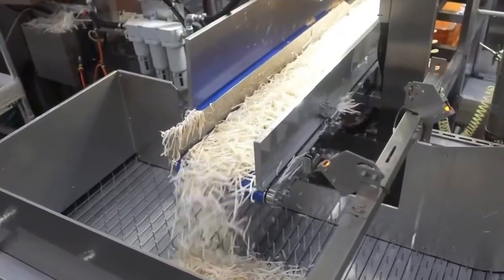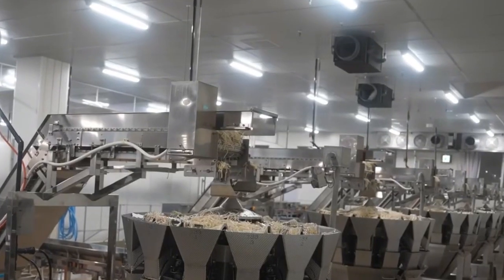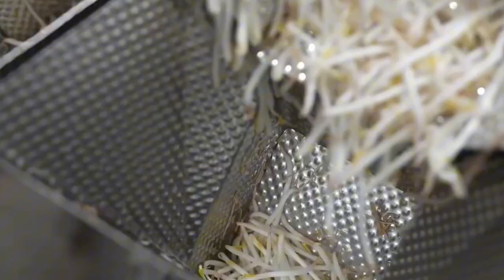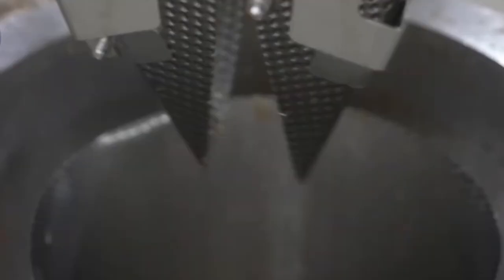From here, the sprouts are trucked out to supermarkets, restaurants, and households all across the country. But what makes this process truly unique is that it doesn't stop at raw sprouts. At some factories, like Salad Cosmo, bean sprouts are also turned into value-added products like Japanese-style seasoned sprouts.